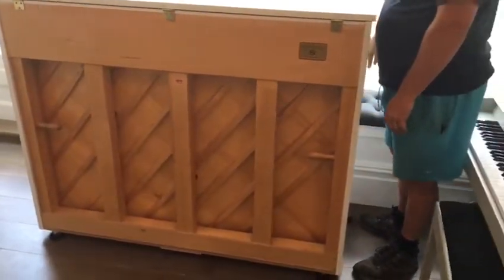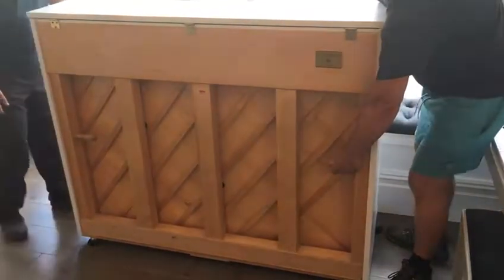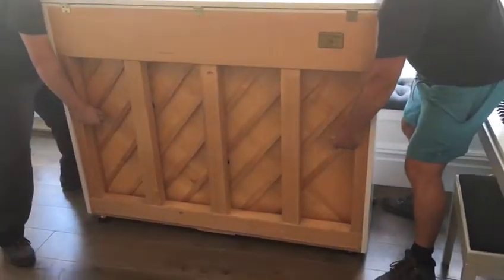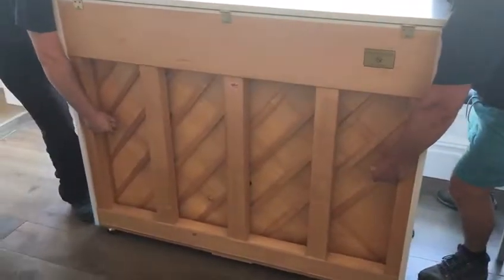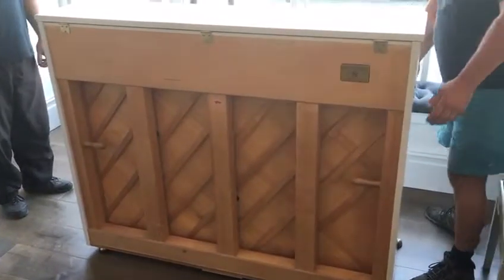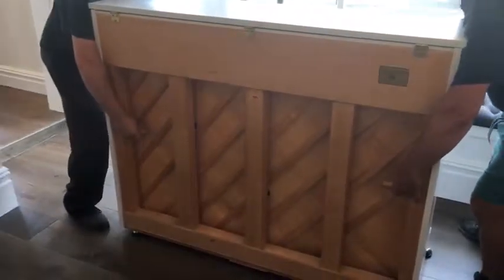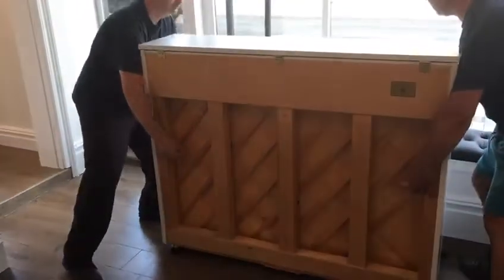So when you're moving the piano or sliding it around — Martin, could you grip the back as well? Could you just pull it away from the wall? That's it, nice and steady. So you do it very slowly and that's how you move the piano. If you were to move the piano forward, gents, could you just demonstrate? Just pushing it forward. Yep, going that way.